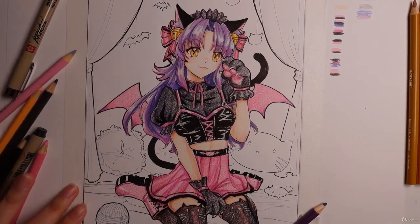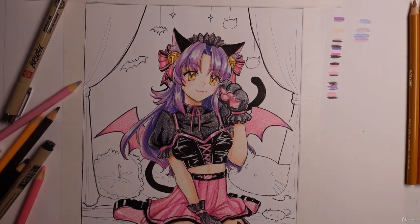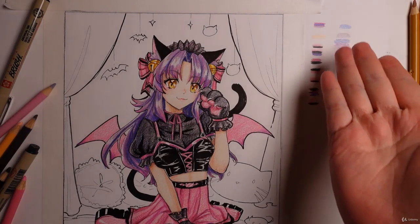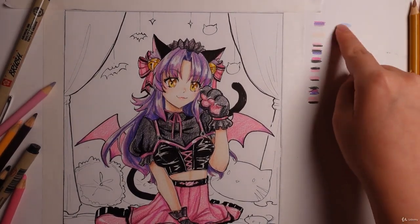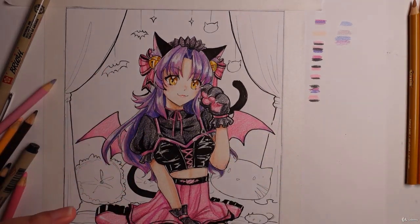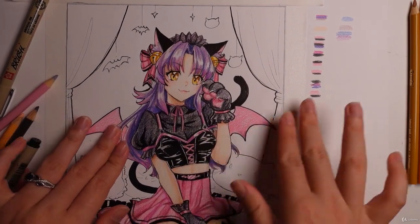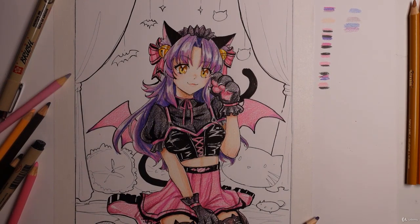Alright, now that we have our whole character all done, which looks fantastic, we can go ahead and do the background. Now the background, I kind of did a relatively simple color scheme. It is definitely a lot more paler than her actual look. And that is just because I want the character to stand out while the background can kind of just dim down a little bit. So anyways, let's just get started.